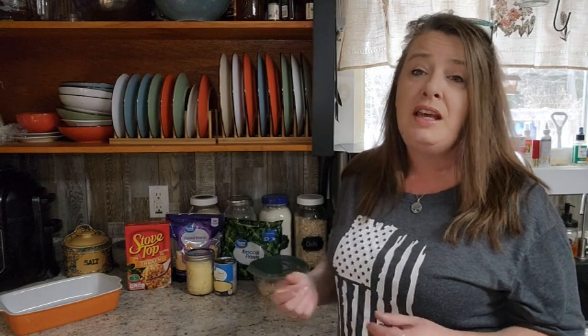Hey everyone! Welcome back to Homestead Corner. Today we are going to dig into our pantry and cook up a budget-friendly chicken and broccoli casserole.